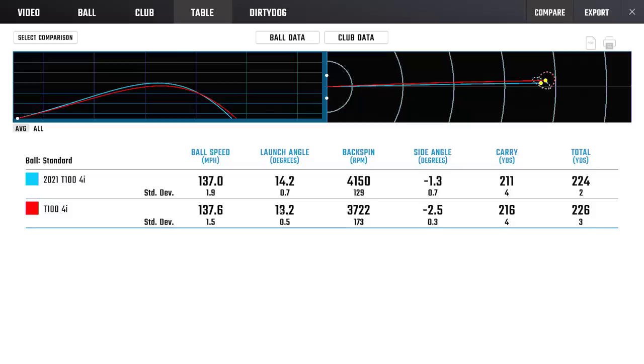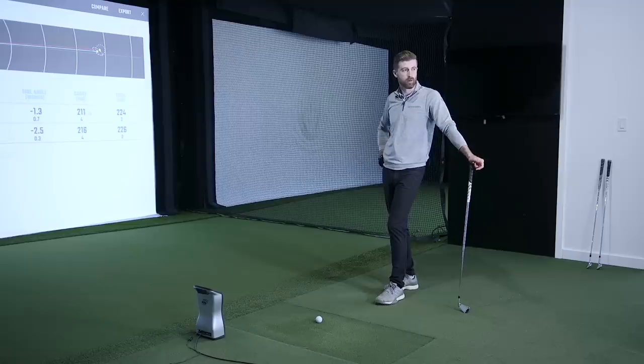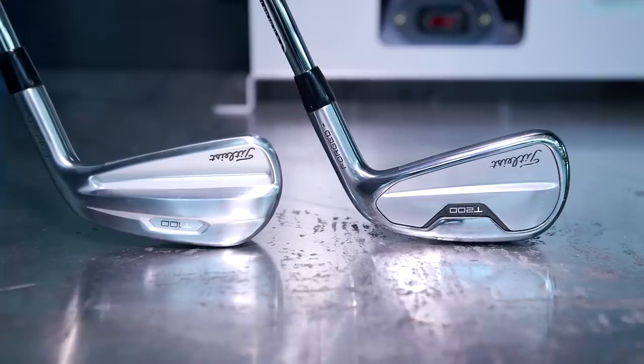I don't hit my 4-iron confidently. The peak height of 96 feet on the old T100 and 104 feet on the new T100 — the flight is too flat. We'll do this test with the T100S because I think that's where it falls into the conversation. But while we have it, let's hit the T200 and see if it's a more suitable 4-iron.